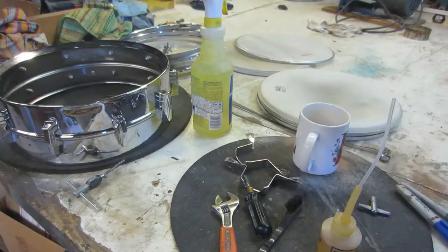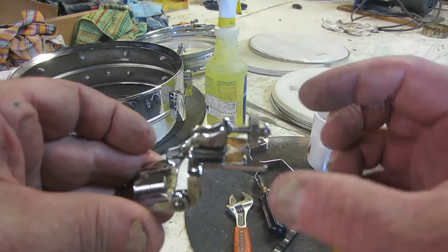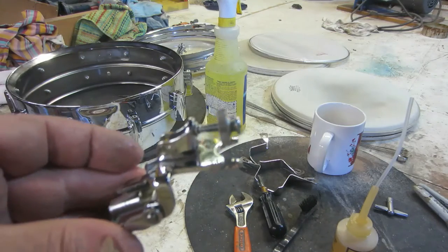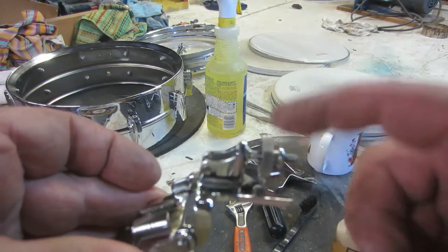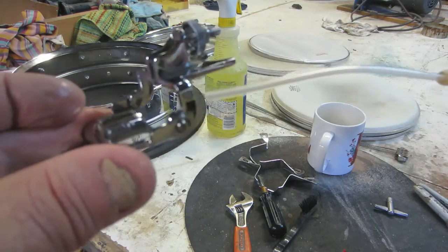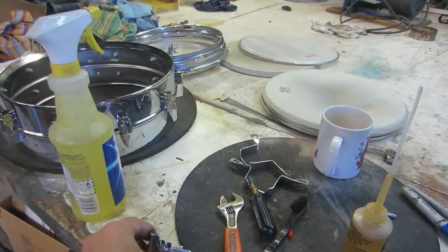One of the most important things on one of these super throw-offs is having these threads on the adjusting screw — for these jaws to go in and out — working properly. I just ran this 8-32 tap through this adjusting knob here and it was dirty. I oiled it, and watch it spin — look at that, it spins on its own. That's what you want; this thing can't be binding up. Also get your oil and oil up these jaws, all these little areas — this thing's got to work really smooth in order for these snares to adjust correctly.